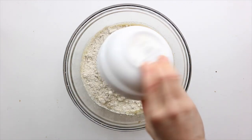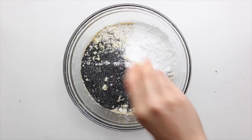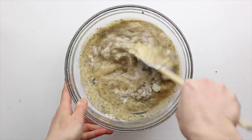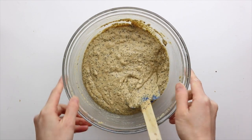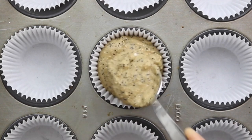Then add in the oat flour, almond flour, tapioca starch, poppy seeds, baking soda, baking powder, and salt, and mix until the batter forms. Divide the batter into six muffin tins and bake at 425°F for five minutes.